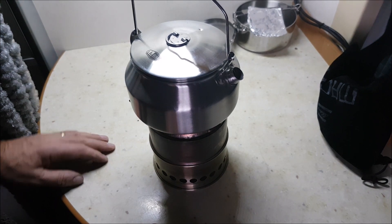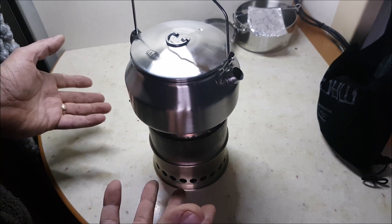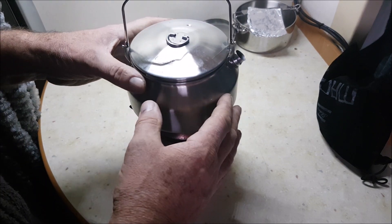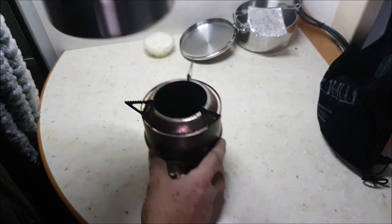I don't think I want to make myself feel ill using cat pellets cooking a piece of meat or something. So this kettle, if you're interested, is by GSI Outdoors. It's got a nice bit of a feel to it.